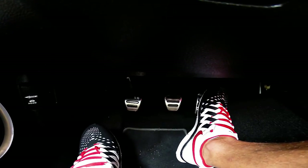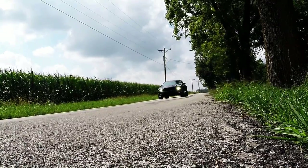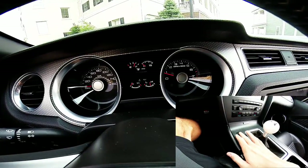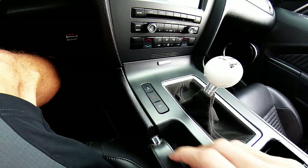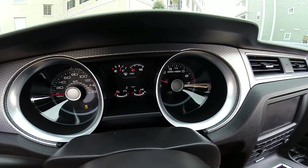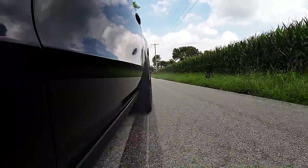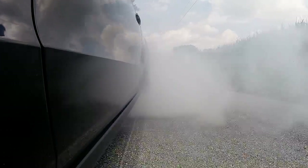Here are the steps you need to follow if you want to burn out like a badass motherfucker. After finding a wide open safe place to practice, the very first thing you're going to want to do is turn off traction control completely. Since we're doing a burnout and the entire point is to make the tires slip, we want to have all of the traction control systems off.